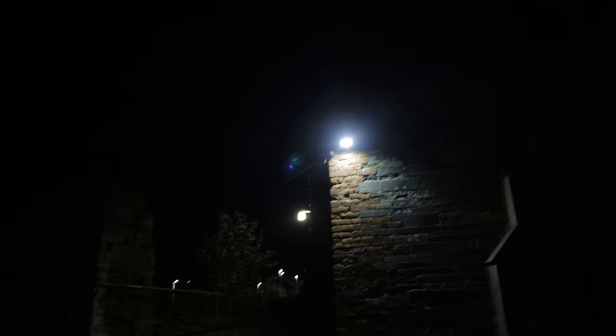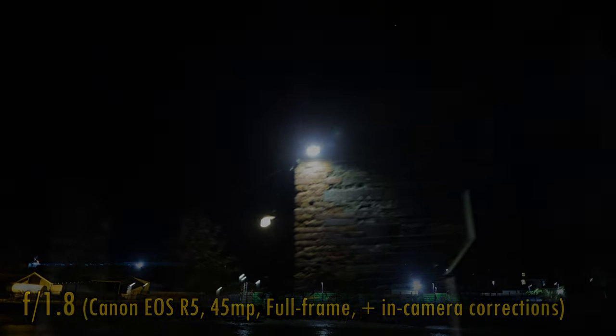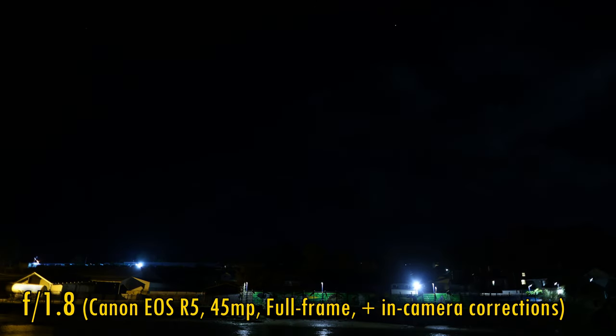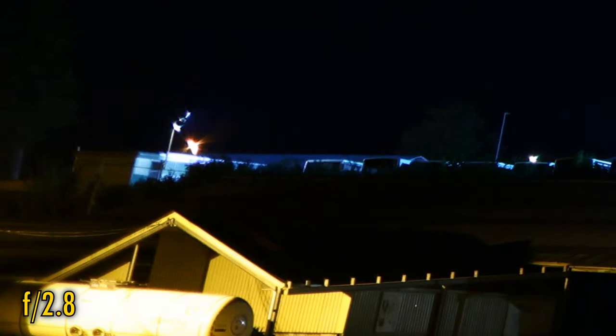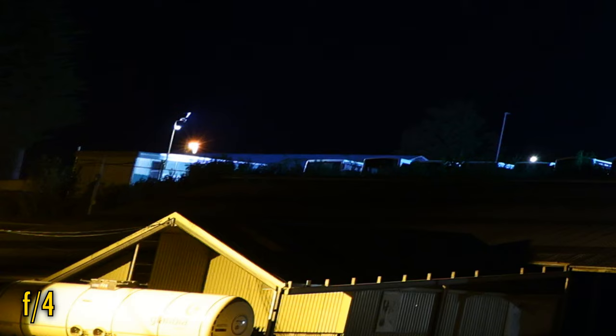Let's see how the lens performs against bright light. Nice — there's just one little point of flaring to be seen here, and aside from that, all is cleanness and contrast. While we're working in the dark, let's take a look at coma levels. At f1.8, it's a bit high — just look at that smearing. Stopped down to f2.8 and it's reduced, and at f4, it's gone.